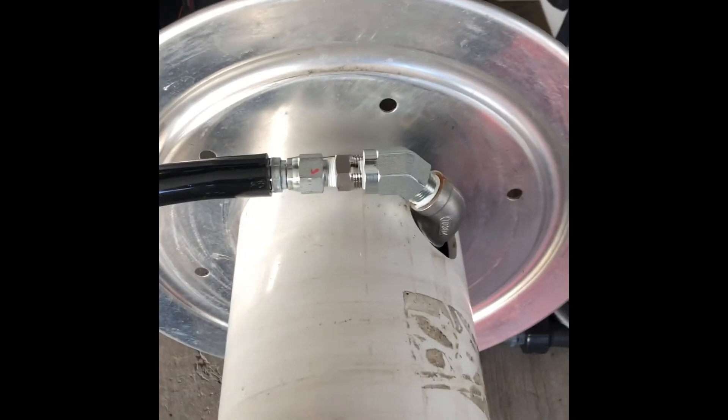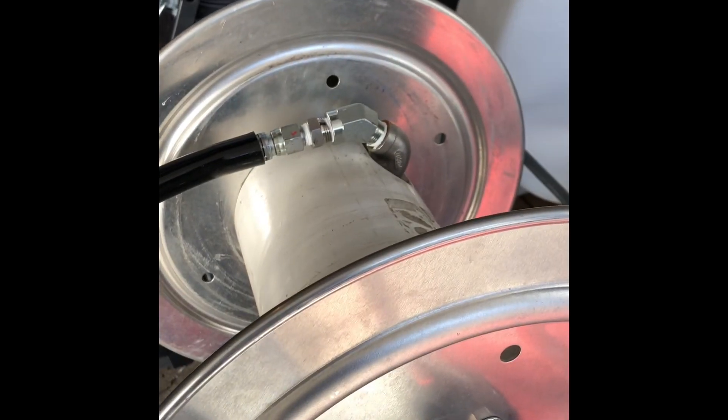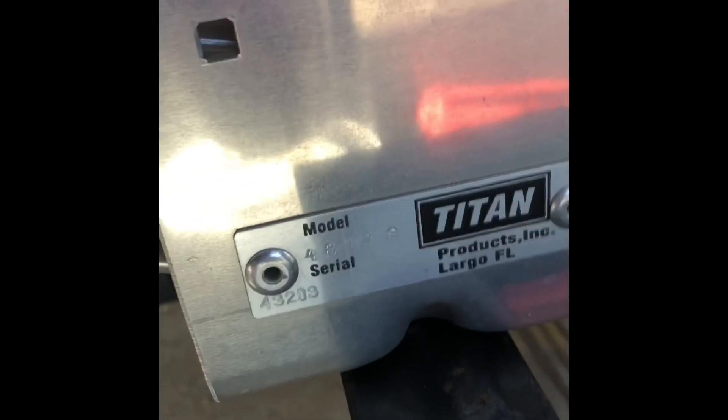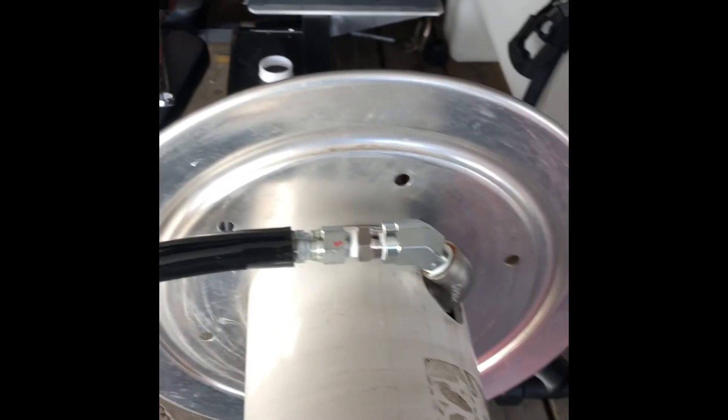Hey, quick update on the Titan hose reel. This is the Titan 4812S. I'm going to put 200 feet of 3/8 wire pressure hose on it. I got it a little flaked out already and I'm going to put it on pretty soon.